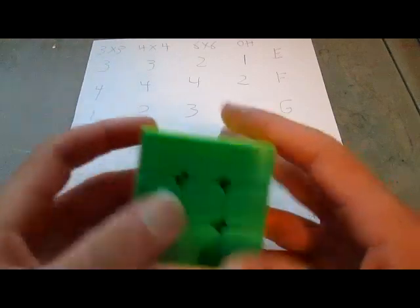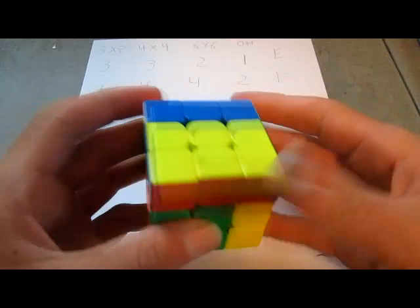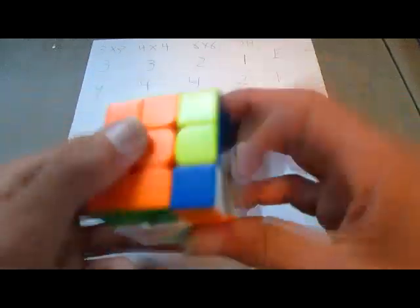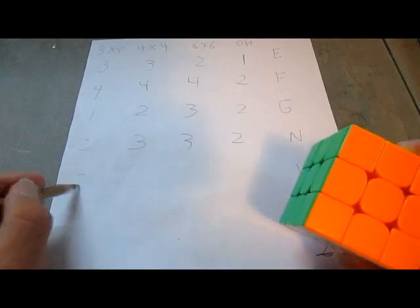Moving on to V-perm. V-perm is probably one of the most hated algorithms as well. So I'm going to see what my score is on that one. Starting with 3x3 — this is the V-perm algorithm. I do not like the V-perm algorithm at all because it has a cube rotation, but it's better than some of the hard algorithms. So I will give this one a 2 on the 3x3.